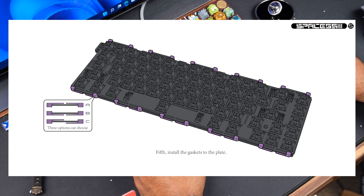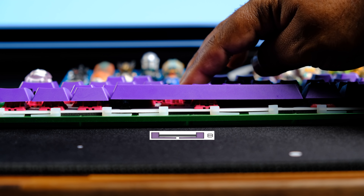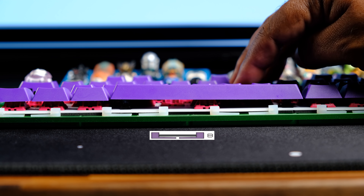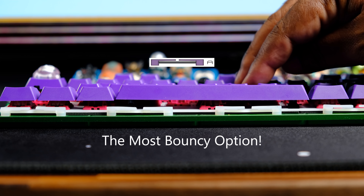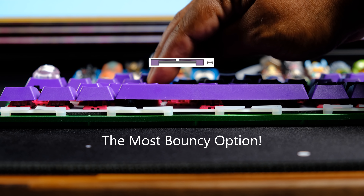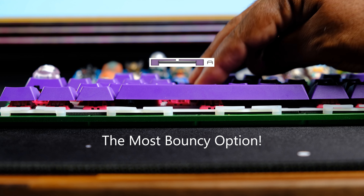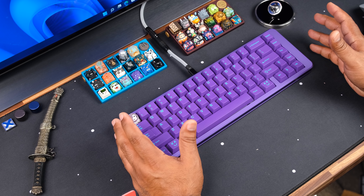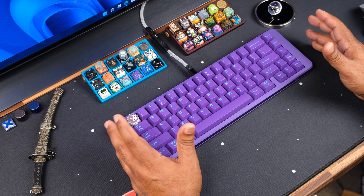The gaskets have a unique design — they can be used in three different ways. You can have the flat part of the silicone sitting towards the bottom, or have less silicone at the bottom of the case, and the last option is to mix and match.